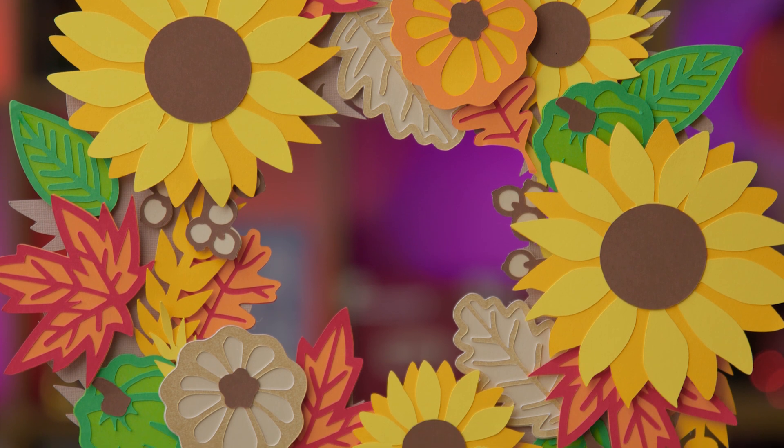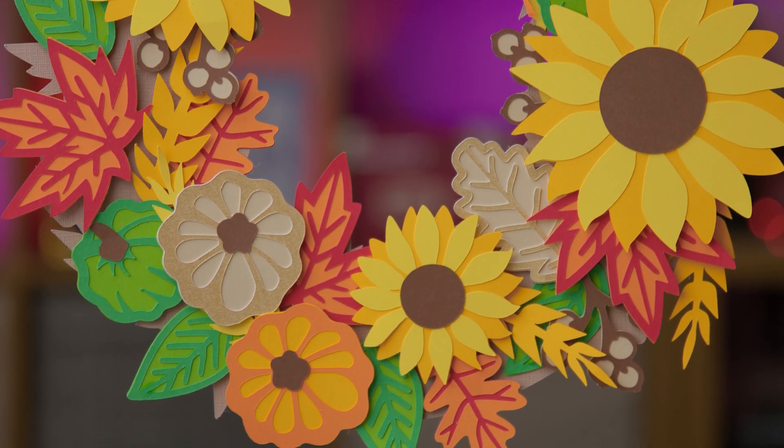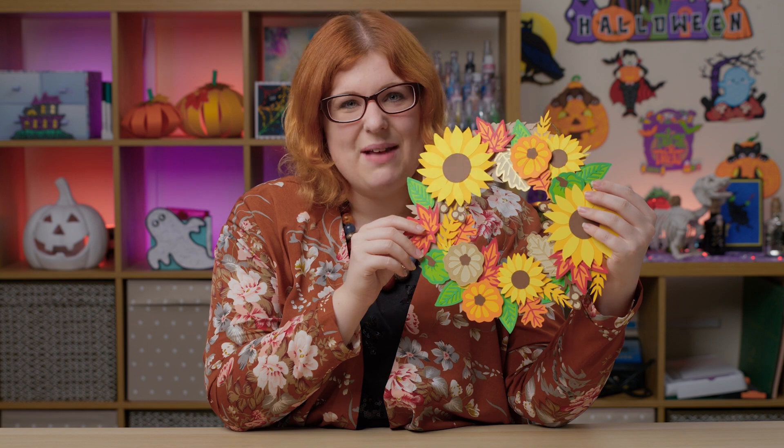It also matches with the giant off-the-mat fall sign and the layered pumpkin shadow box from the earlier videos in this series, so if you haven't watched them, go and check them out and you could make a matching set.